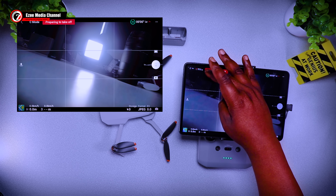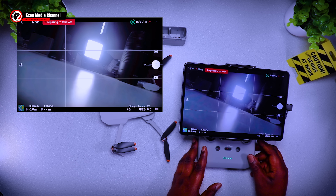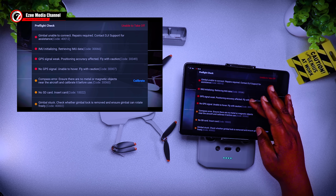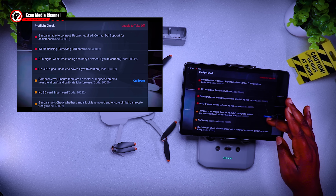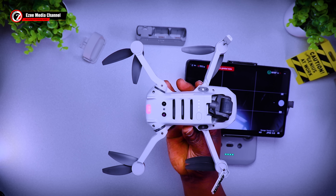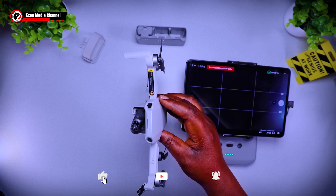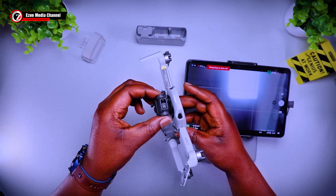It says 'incompatible gimbal — preparing to take off,' but it's not going to take off because the gimbal is broken. The errors showing are: gimbal unable to connect, repairs required — contact DJI support for assistance. Next is IMU initializing. Third is GPS signal weak and no GPS signal — unable to hover. But it's a good thing there's no GPS navigation error, which means the GPS module is working fine. As I showed in my previous DJI Mini 2 repair video, whenever you have a navigation error it means the GPS module is faulty.